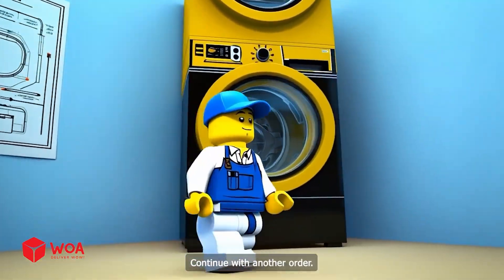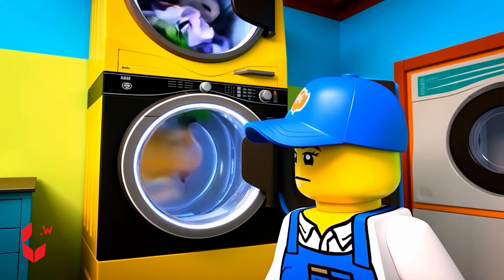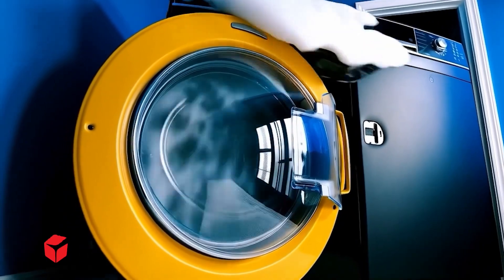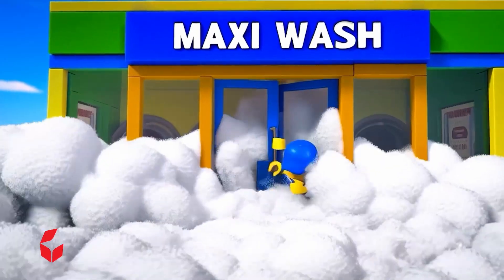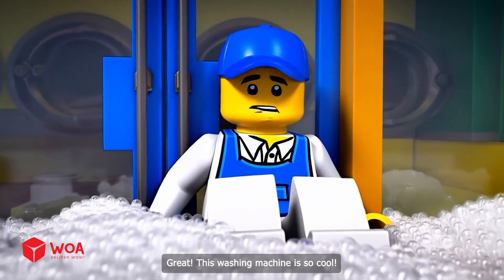Continue with another order. The rotations operate very stably — let's speed up. What could possibly go wrong? That's a lot of foam! Great, this washing machine is so cool.